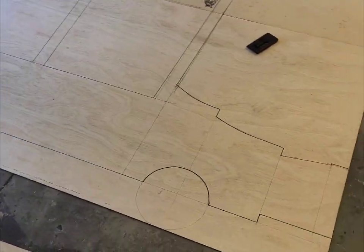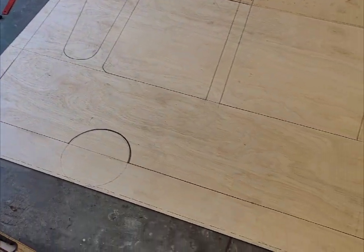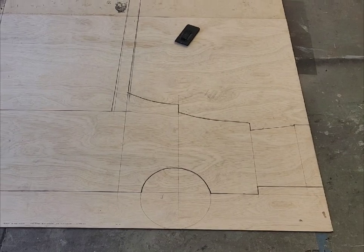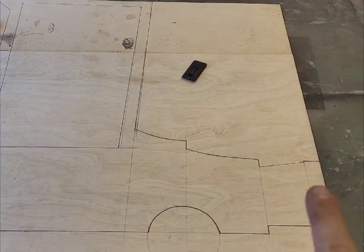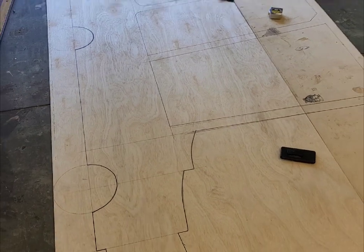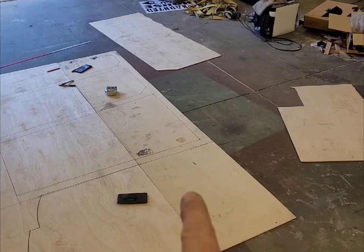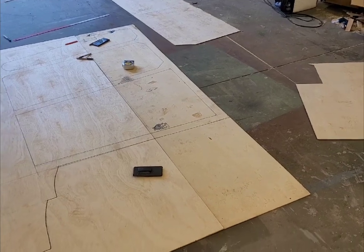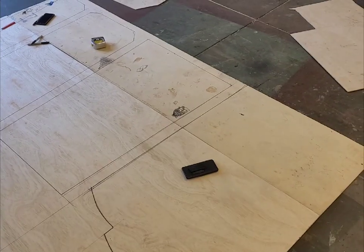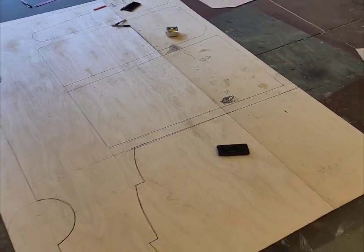I got it all traced out with a marker. I made the lines bold only on the ones I need to cut out. Some of the other lines I'll have to do a kind of trim to give the look of the different levels. The next step is to screw the two sheets together so they're even and cut them both out at the exact same time. One piece will be a bit short, but I'll put a piece behind it and anchor it together. It might work out because this whole section has to be cut out anyway for the window.